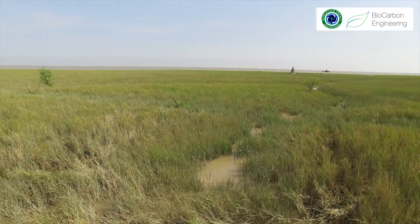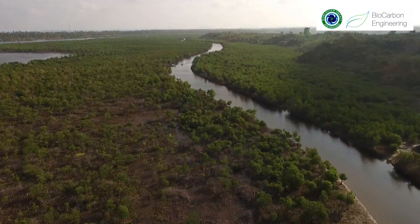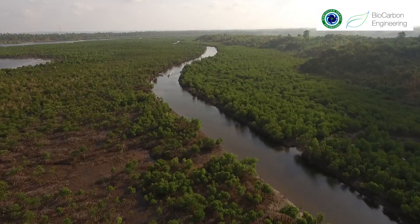What we see here today is a bare landscape behind me, but what we're going to see in 10 to 15 years time is actually a rich, lush mangrove forest.